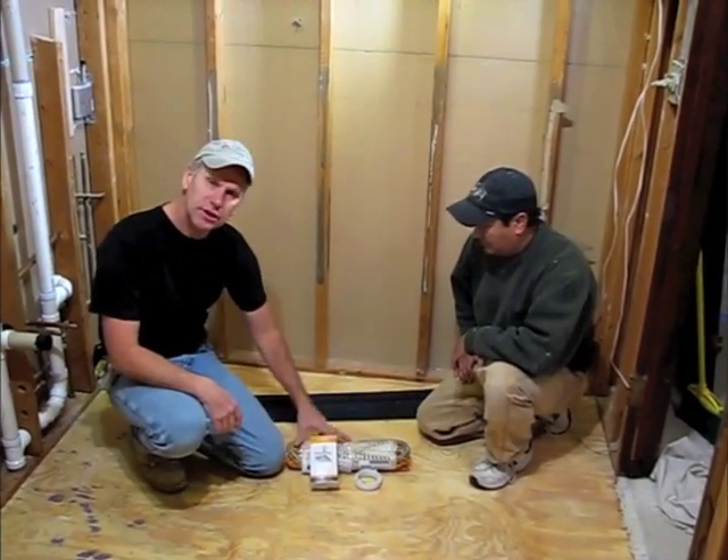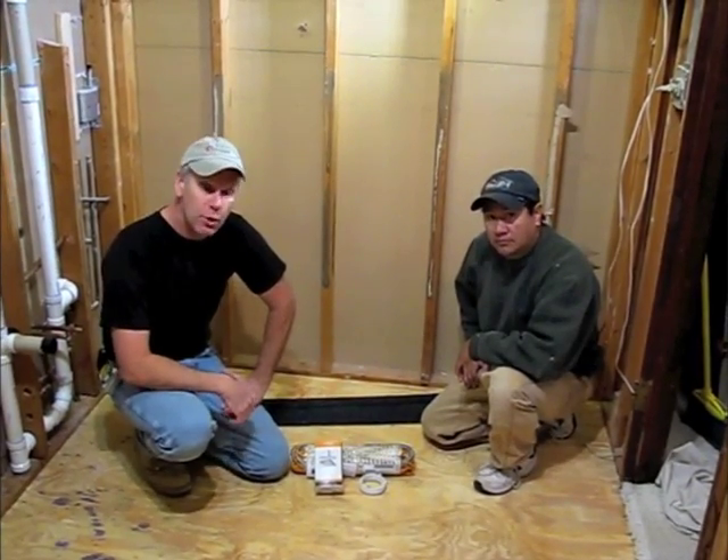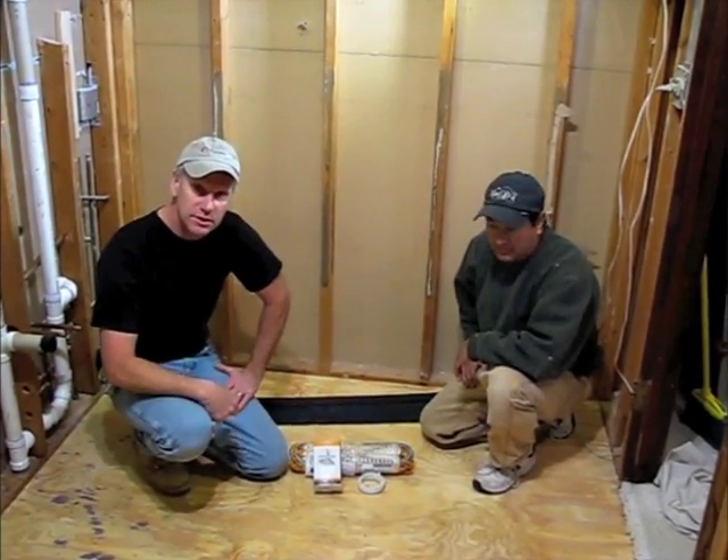Hi, my name is Phil. Today we're going to install a ThermoSoft Thermo Tile Floor Heating System. We're here with PORF. PORF is actually going to do the system himself.